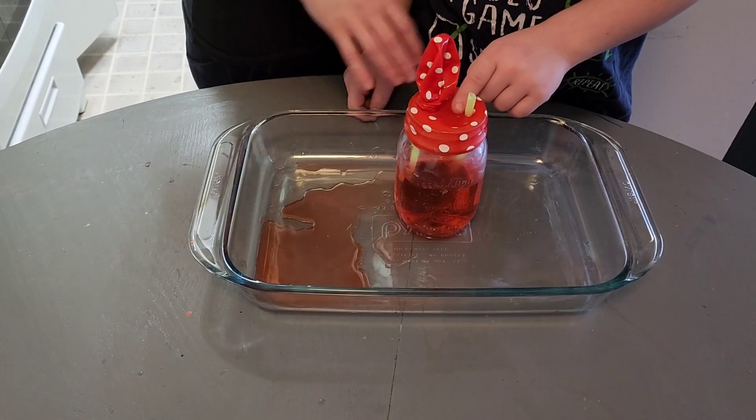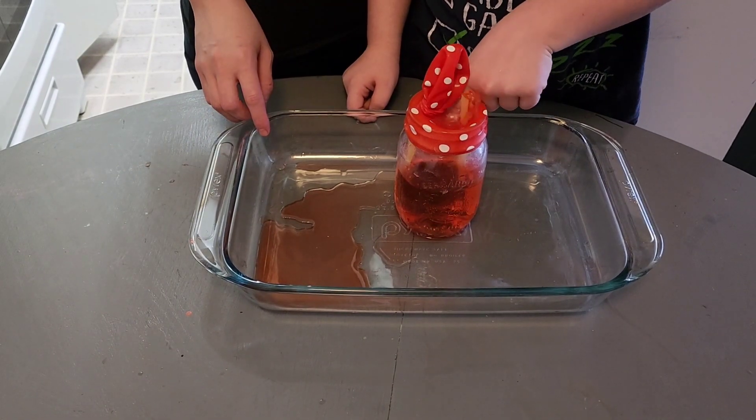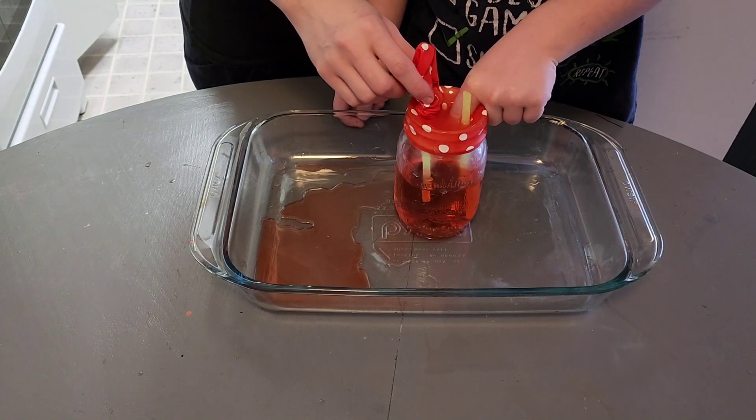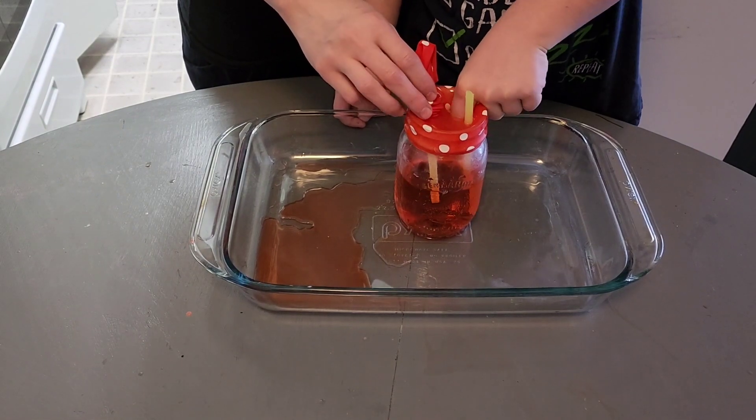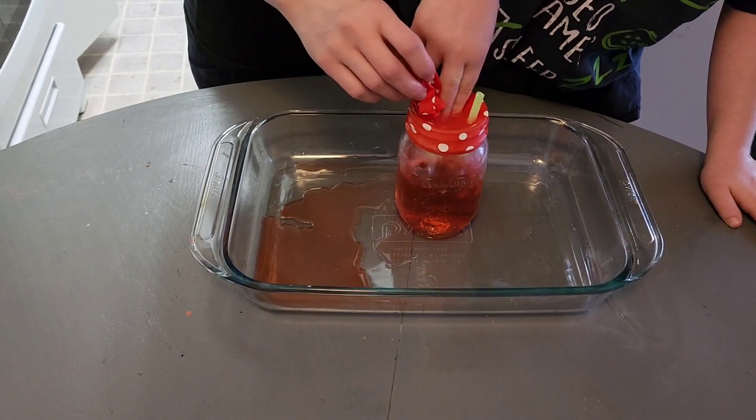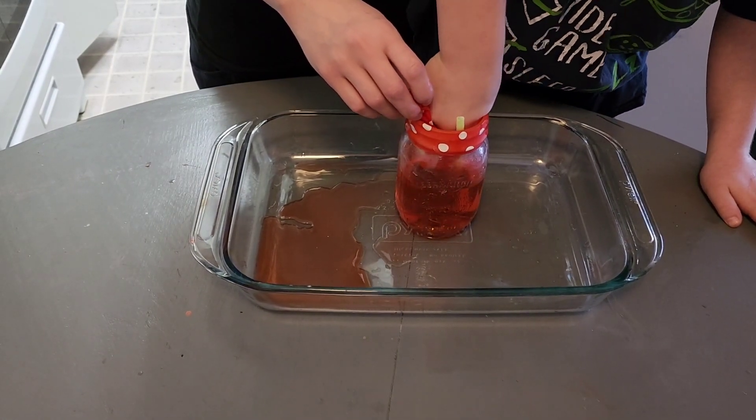Okay, Eric is going first. Push it. Yeah, sometimes it doesn't work that well. Keep pushing down. I'm going to go second.